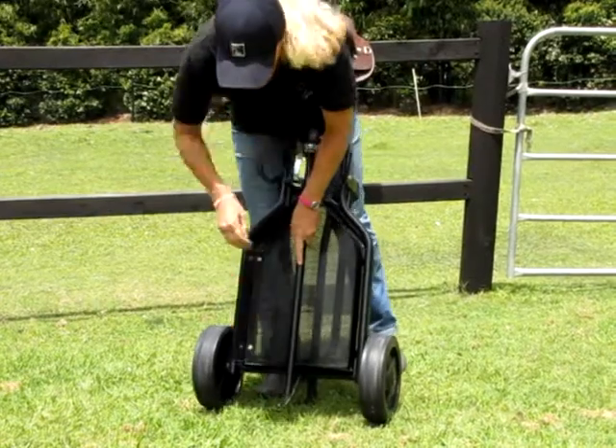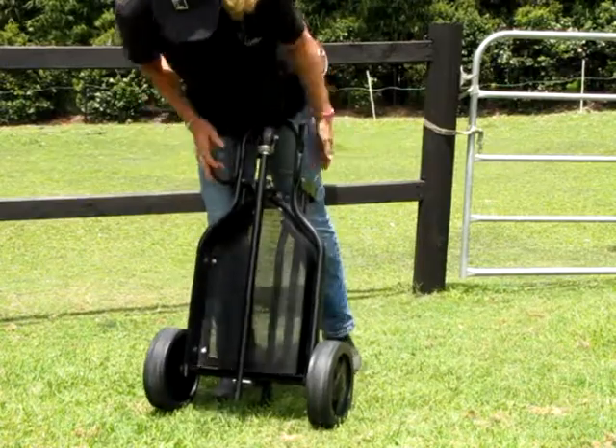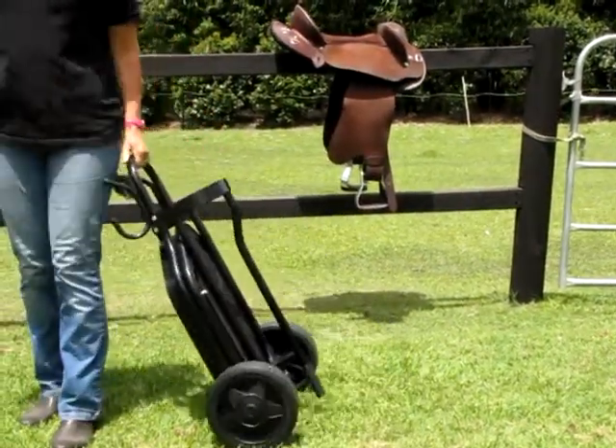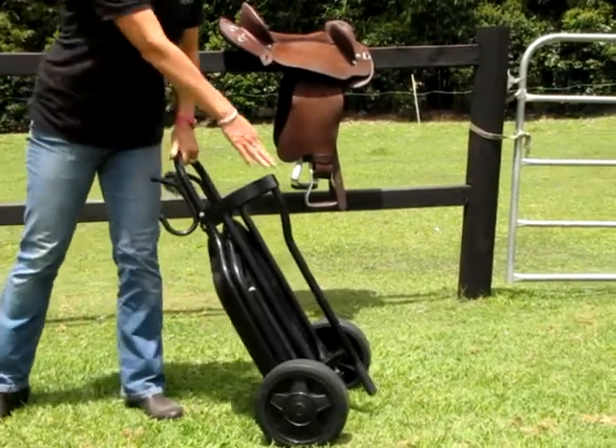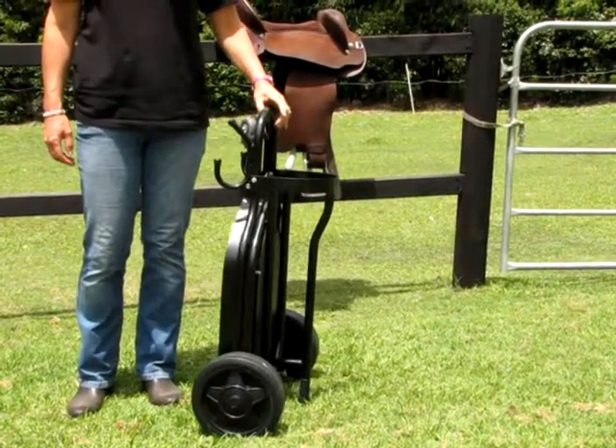You also have a pin that you can place through the hole and that locks everything in place. Then you can easily wheel it to anywhere you need to go. The handle at the base also allows you to stand it if you need to as well.